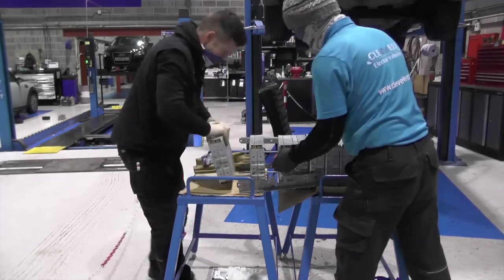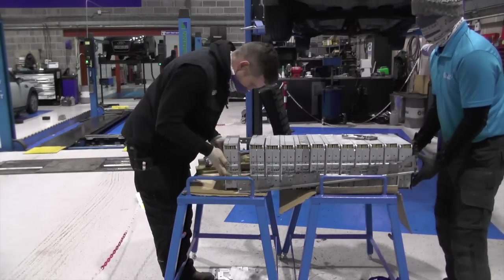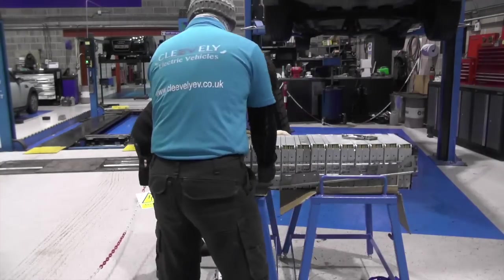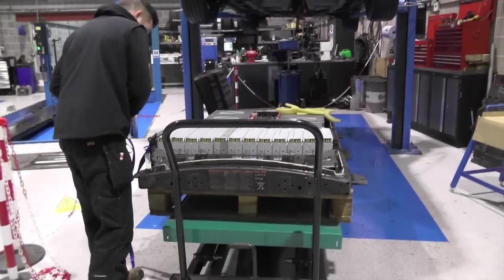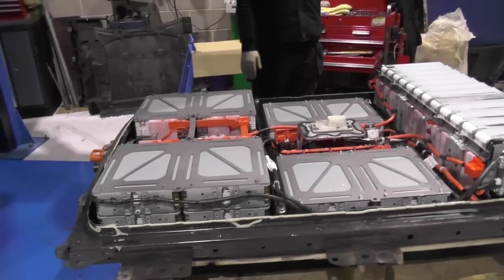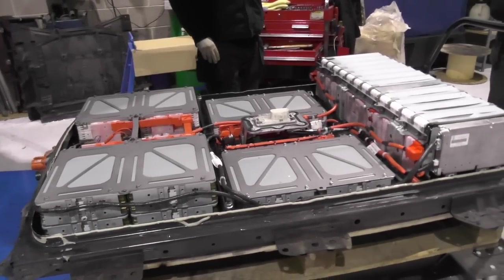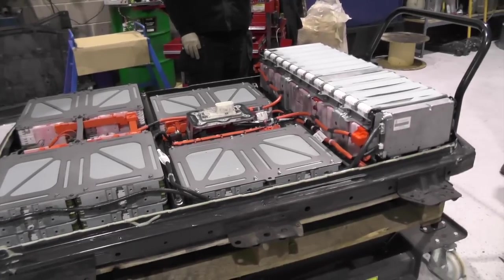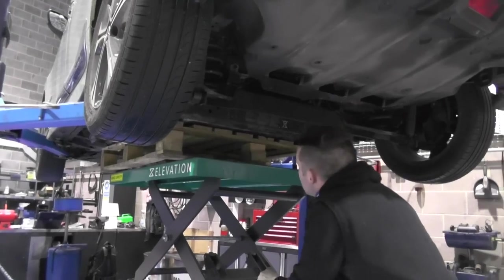When we were finally able to build the rear stack back up, it wasn't easy — we actually had to use a ratchet strap to compress the modules enough to allow us to bolt it back together, but we managed it. Once refitted, less than 30 minutes later the pack was rebuilt and ready to be tested. Despite its issues, it's a very easy battery to work on in most cases.